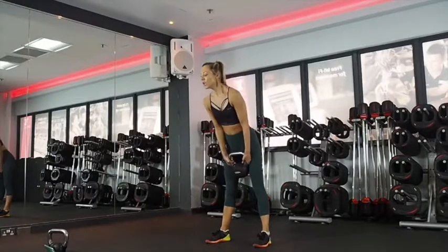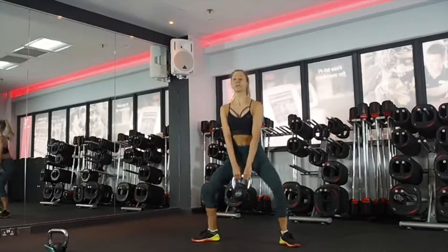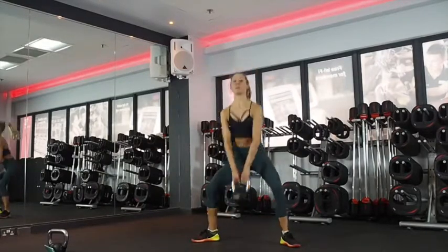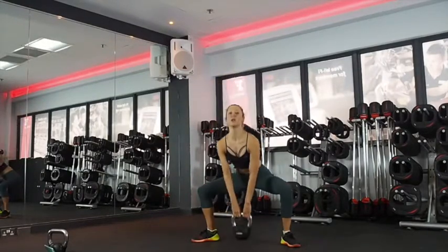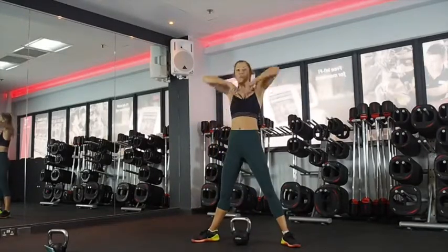Then we have got sumo squat to high pull. Turn your toes out, coming all the way down and then driving up. You're pulling up with the elbows, but again using the hips to help you rather than it all coming from the upper body.